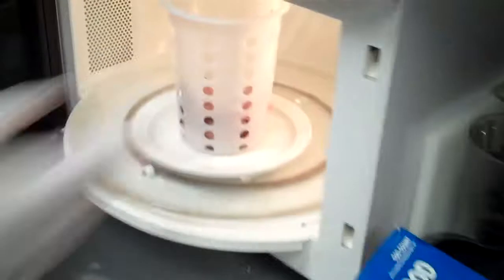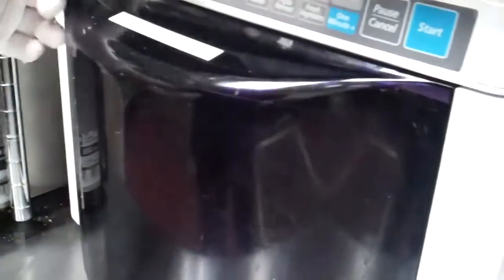This microwave — not a whole minute, because it's not frozen. Maybe just 20 seconds. Get the heat going.